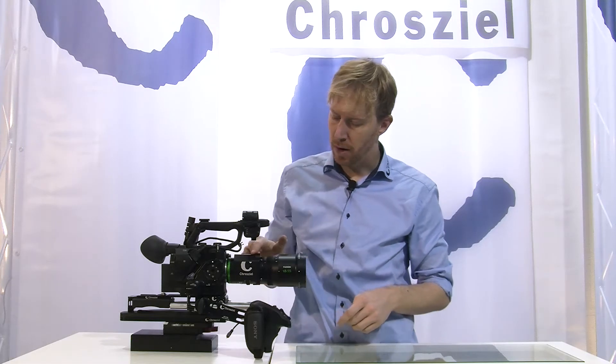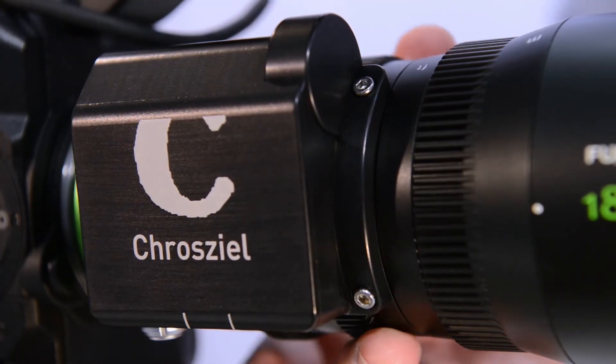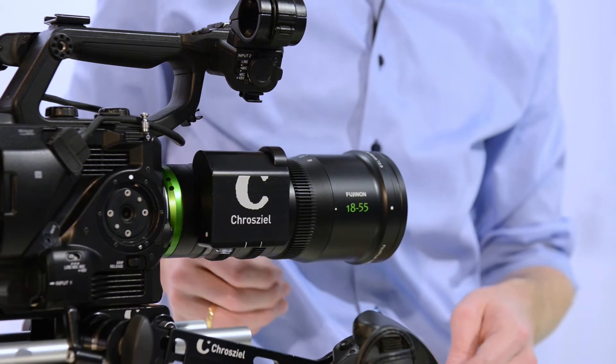When the lens is mounted with the motorization but without power, you can easily turn the gear of the zoom, and you have very nice access to the focus and to the iris.